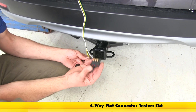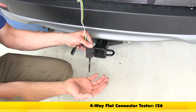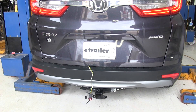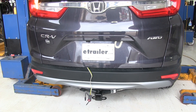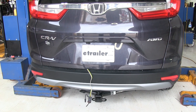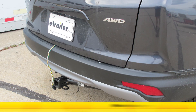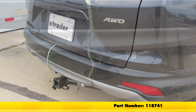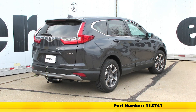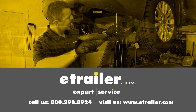Now to test out our wiring, we're going to use part number I-26 — just simply plug in, then we can run through our lights and should see them light up accordingly. We'll start by turning on our running lights, then do the left blinker, right blinker, and brakes. With everything working properly, that's going to complete our installation of the Ticoncha T1 Vehicle Wiring Harness with the 4-Pole Flat Trailer Connector, part number 118741, on our 2017 Honda CR-V. Click the link below to shop, learn more, or visit us at eTrailer.com.